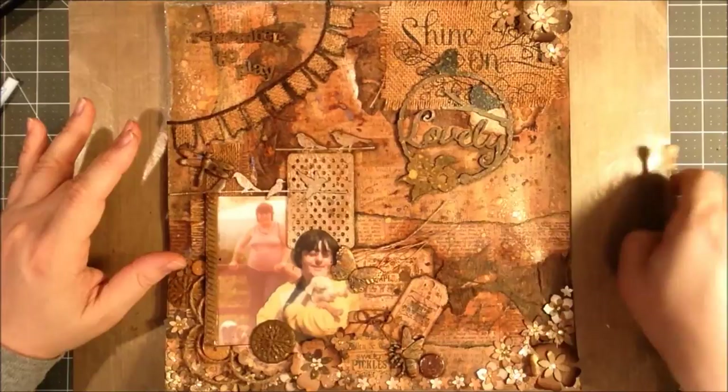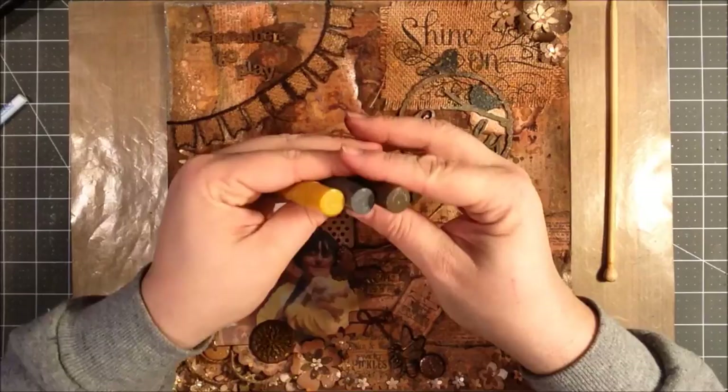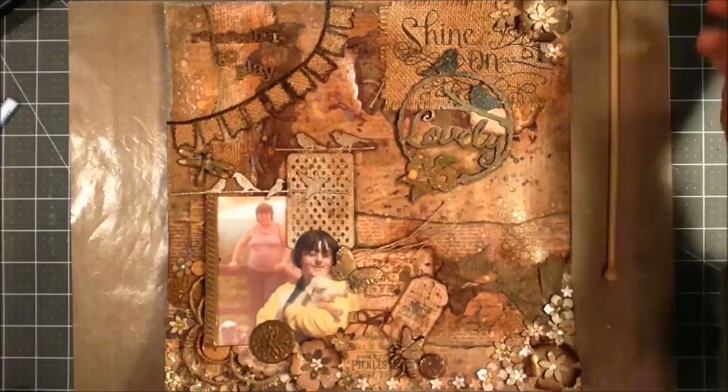I should start in the background though. The 12x12 is just a piece of pattern paper that has kind of words on it. I used some gelatos — I covered it with clear gesso and used gelatos in a brown, a gray, and a yellow: chocolate, squid ink, and butterscotch. I used a wet baby wipe to sort of move them around and kind of darken the background.